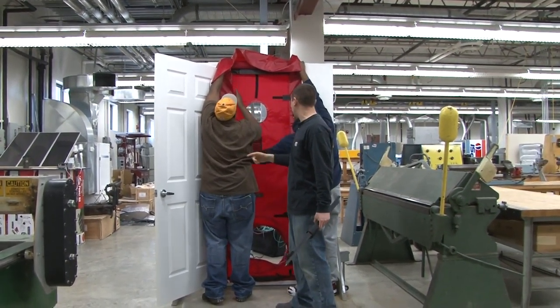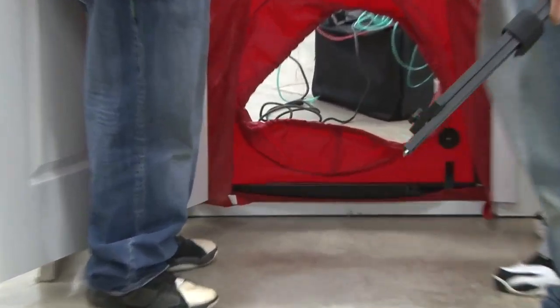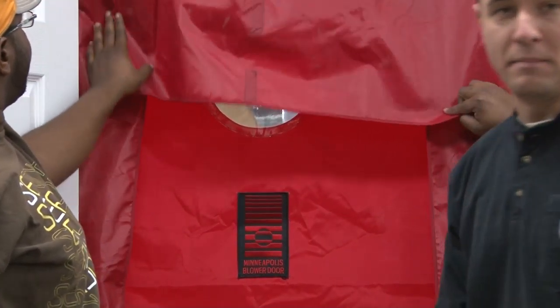They're going to flip the cams to the inward position, which will snug the door up. There are four cams — we tightened the screws earlier to get it tight so it won't come apart and we don't lose our measurement. Now we're going to flip all four cams.